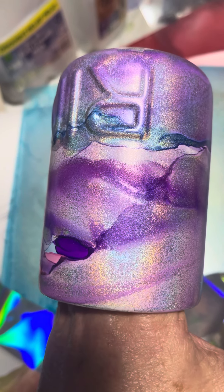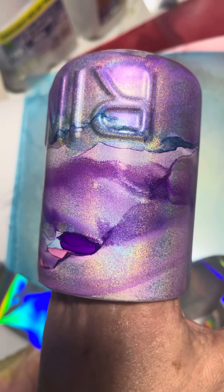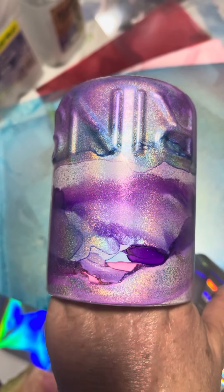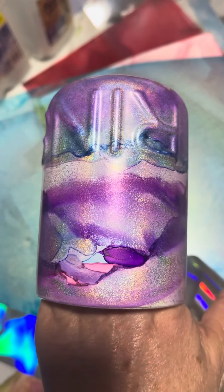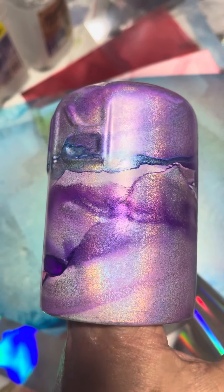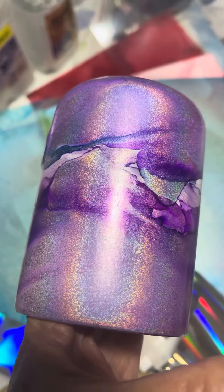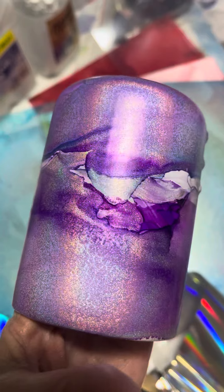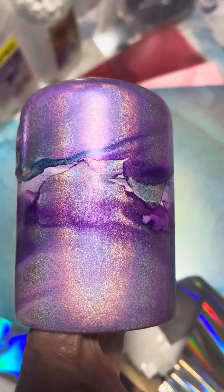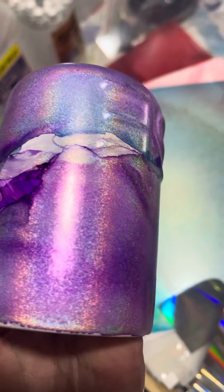Hi guys, thank you for excusing my messy background — I have just had a beautiful surprise with the Funkadelic holographic ink. Just using the basic raw Funkadelic ink together, I'm still getting all of this gorgeous holographic effect even mixed with the other ink.